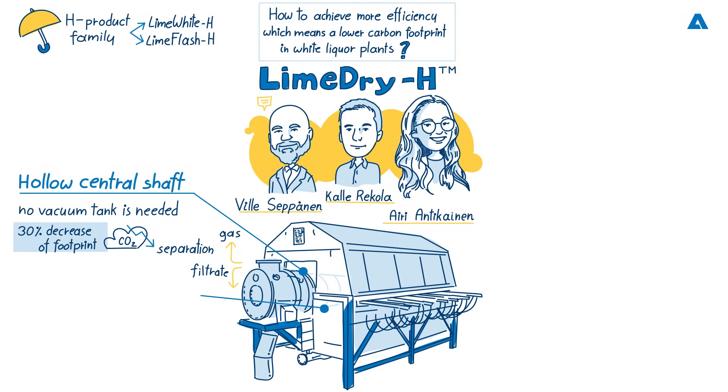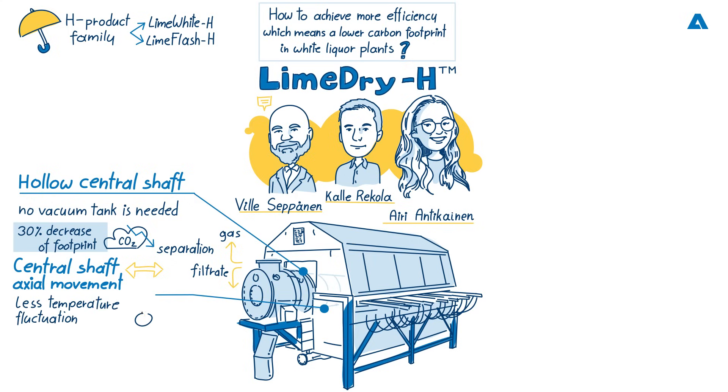The second feature to mention is the central shaft axial movement. Now there are rotating shafts with constant axial movement, which leads to more homogenous lime mud and better pre-coat renewal. What that means in the lime kiln area is less temperature fluctuation in flue gases from the lime kiln, and ultimately that means savings in energy.